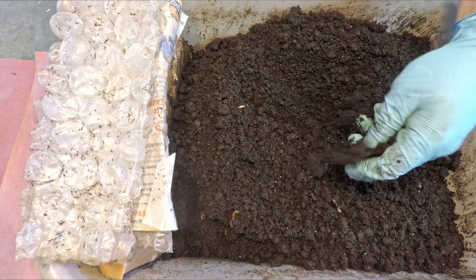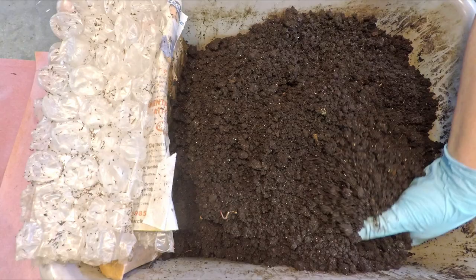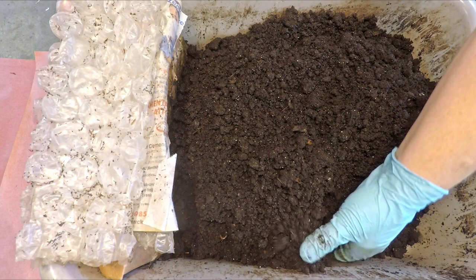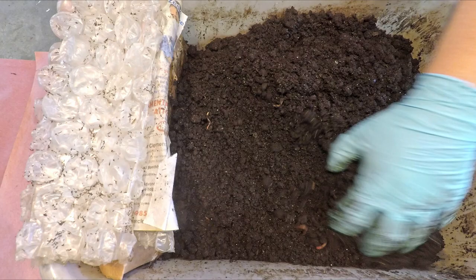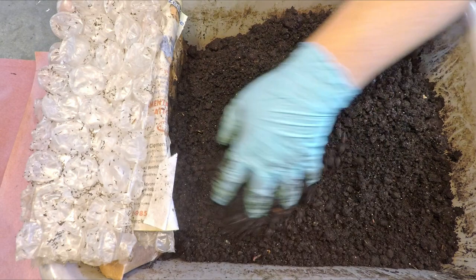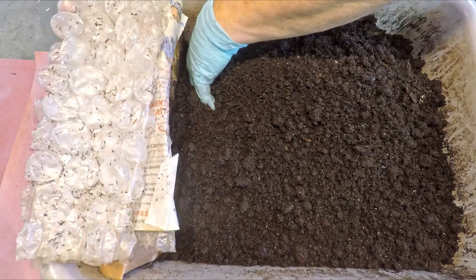I didn't want to spoil the surprise of what's going on in there. My only objective was to pass my hand through the material, look for any large clumps still holding together due to excessive moisture, break them apart, and try to surface some of the more damp material sitting down low. At the same time, submerging some of the stuff that had been out on the surface left to dry, so that the overall dampness of the material evens out, resulting ultimately in a less damp material causing the worms to find something more cozy.